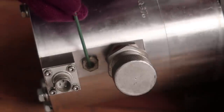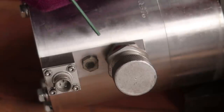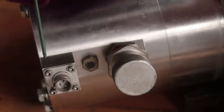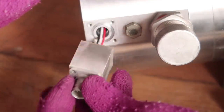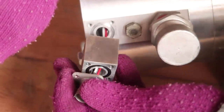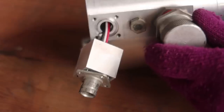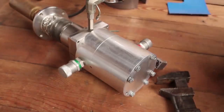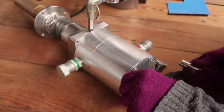Then we have this which looks like it has a hole drilled in it and then covered with something. That might be the helium fill-up line, because a lot of these are basically just electrically driven Sterling engines filled with helium, so that's interesting.